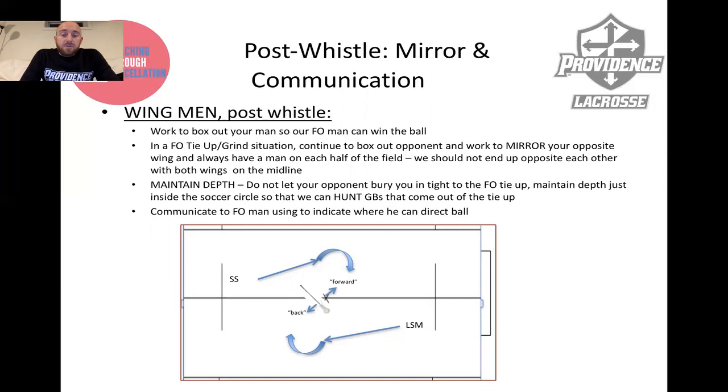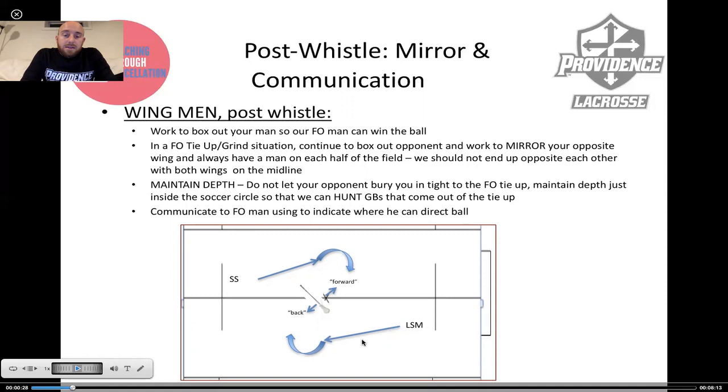If it's not a quick draw and there's an extended period of tie-up, we continue boxing out, but we also want to mirror our face-off man. This long stick on the head side of the face-off is coming in on a 45-degree angle, keeping the defensive half covered. If the LSM comes this way, then the wingman opposite is mirroring him. If he rotated back counterclockwise, so would his opposite wingman — always staying mirror image of each other. Ideally, you never end up with both wings on the midfield line at the same time.